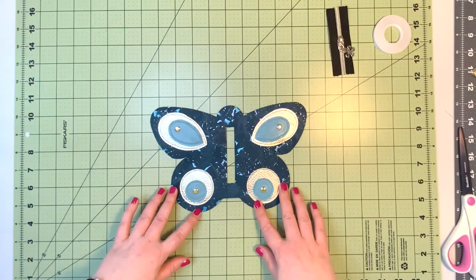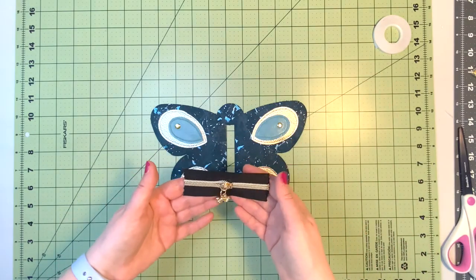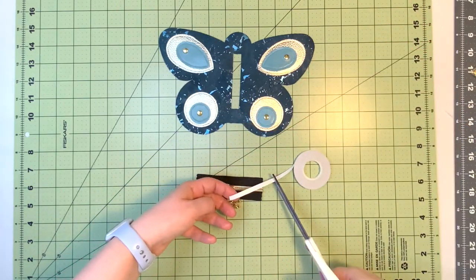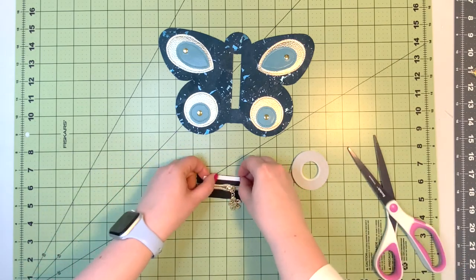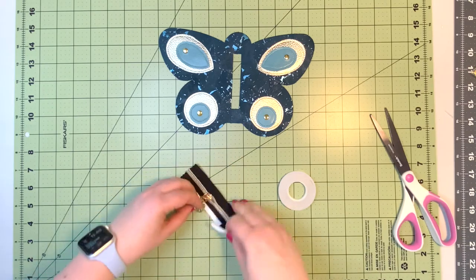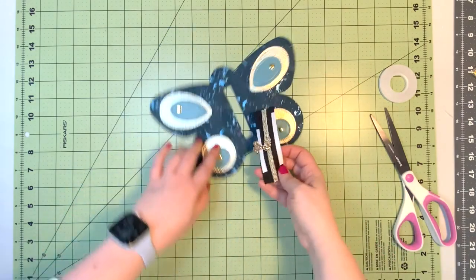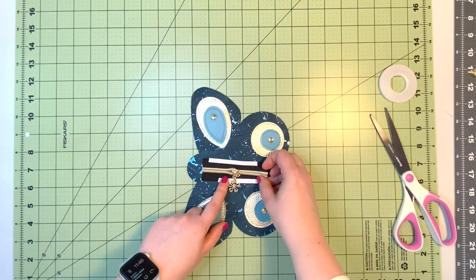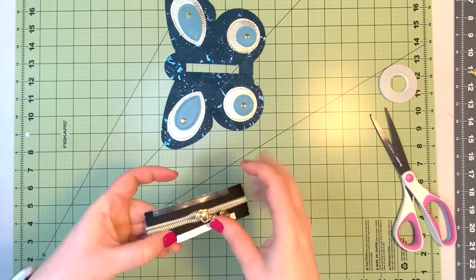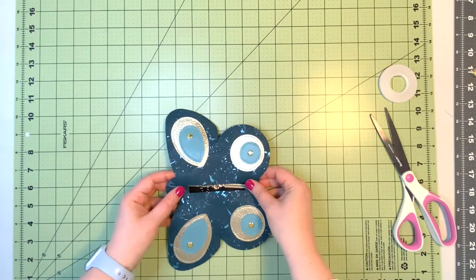After your butterfly purse panel is completed, we're going to move on to installing the zipper. I have a zipper tape with the pull inserted on it. I'm going to use double-sided tape to hold the zipper tape in the zipper opening — just place a piece of double-sided tape on each edge of the zipper tape. Make sure the pouch closes when you pull the zipper toward the head of the butterfly, so position it accordingly. Remove the tape backing and center the tape inside the zipper opening.